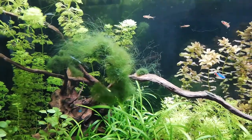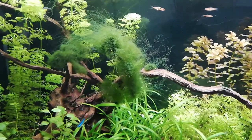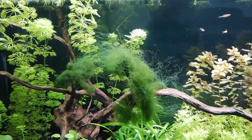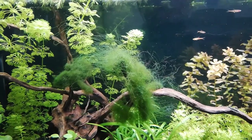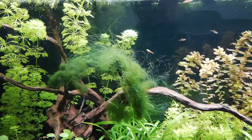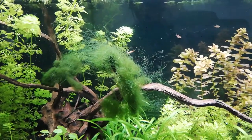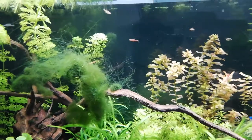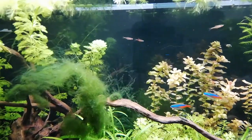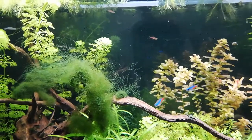Sachez que la mousse de Cladophora c'est une algue, donc ça se développe, et ce n'est pas forcément une bonne idée de mettre ça sur un décor tel qu'une racine ou une pierre. Vous voyez ici, ça crée des filaments — je vous fais un zoom.